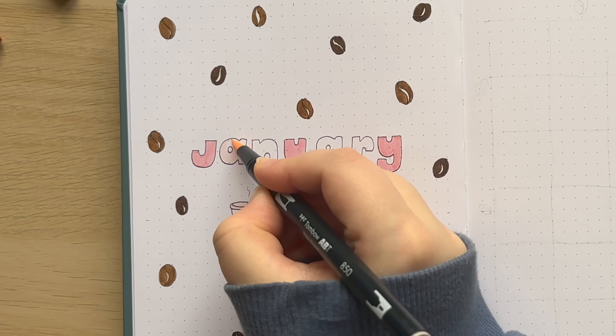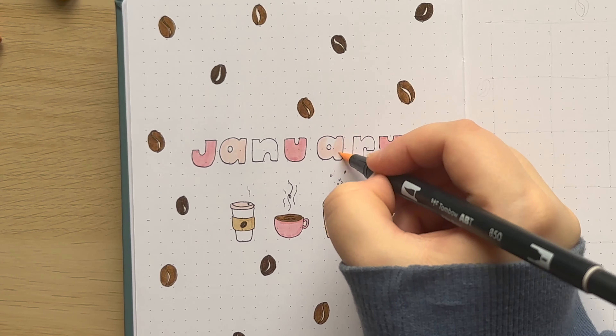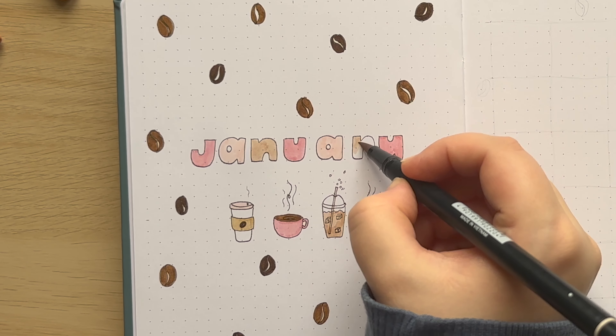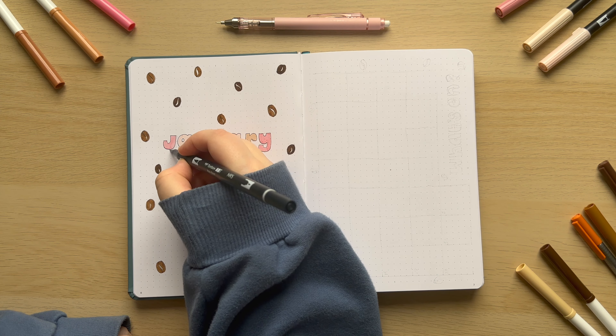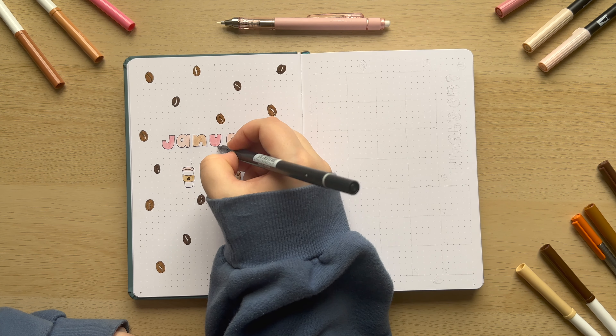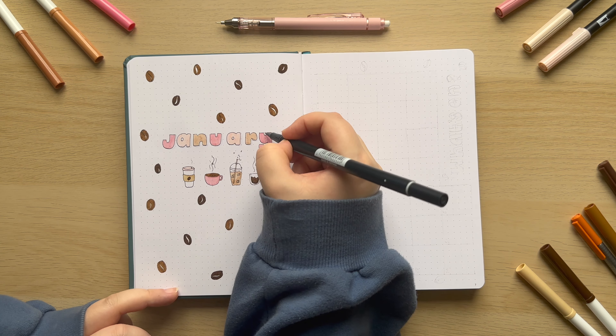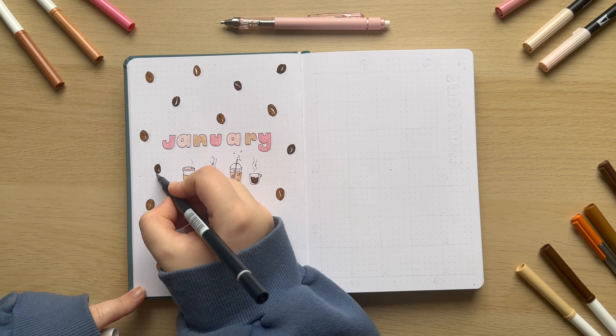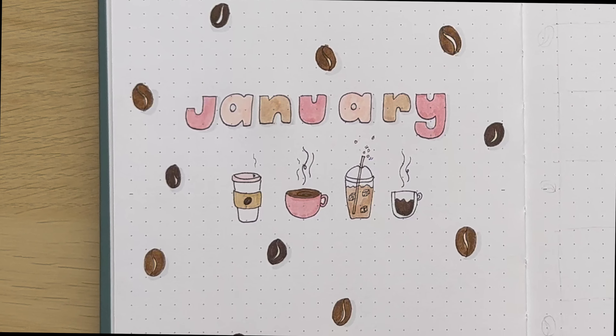Here I'm just colouring in my little bubble letters in a dusky pink, a pale peachy pink, and then a pale brown which to me just kind of says milkshake and cappuccino colours — which I guess is where the inspiration for this colour palette has come from — and I also used a really pale grey just to add a little drop shadow to help lift it all off the page.